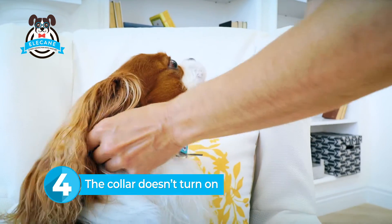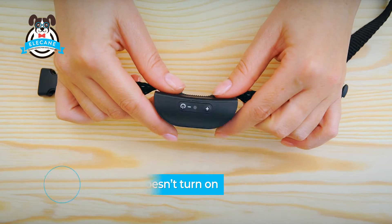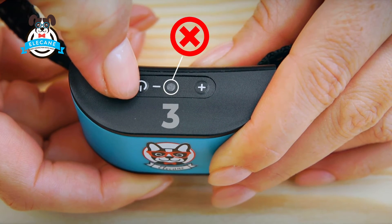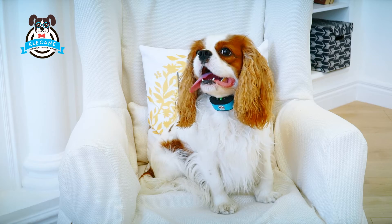If you don't turn on the collar, it won't work. You should press the power button and hold for three seconds until the collar sounds and the indicator turns green. Now it is ready!